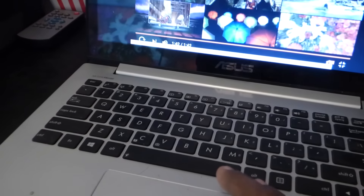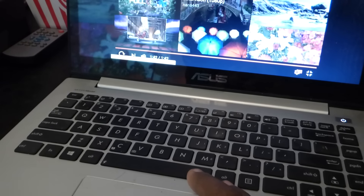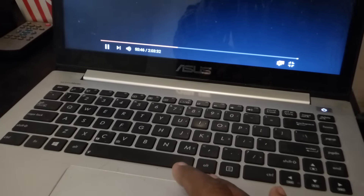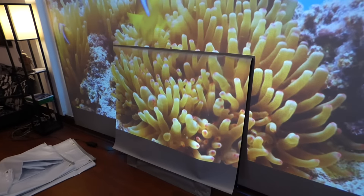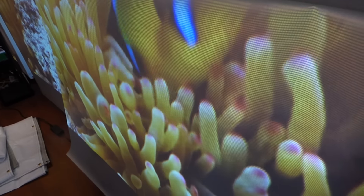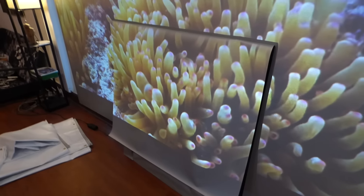That was freaking beautiful. I'm so happy I was able to get this done for you guys. I just wanted to bring you a better screen. Look how gorgeous that looks. Look at the material — no wrinkles. Perfect. This is what I wanted.